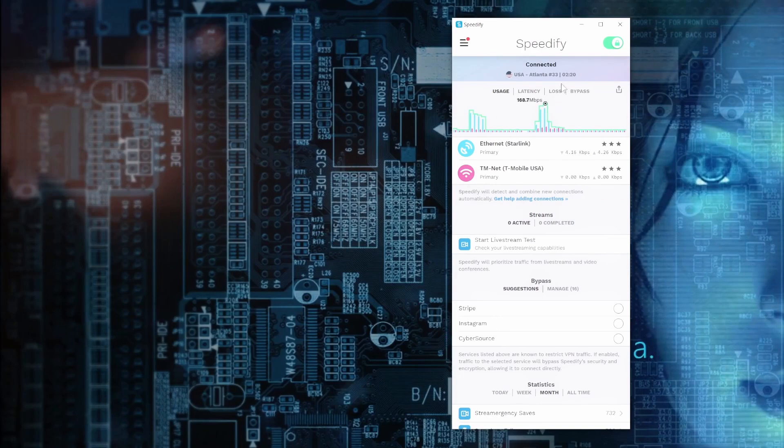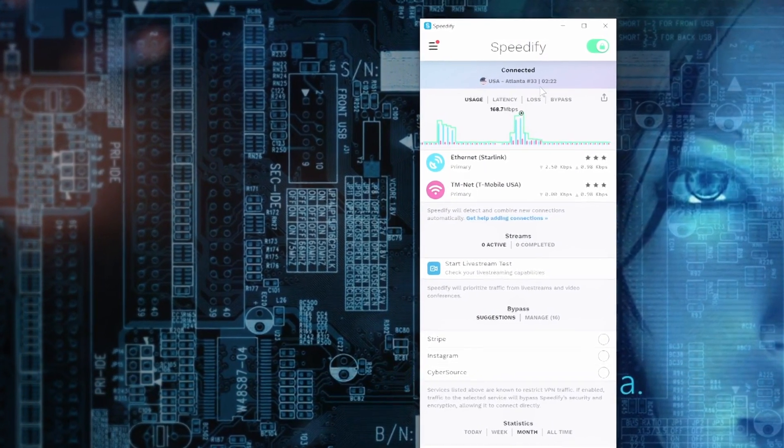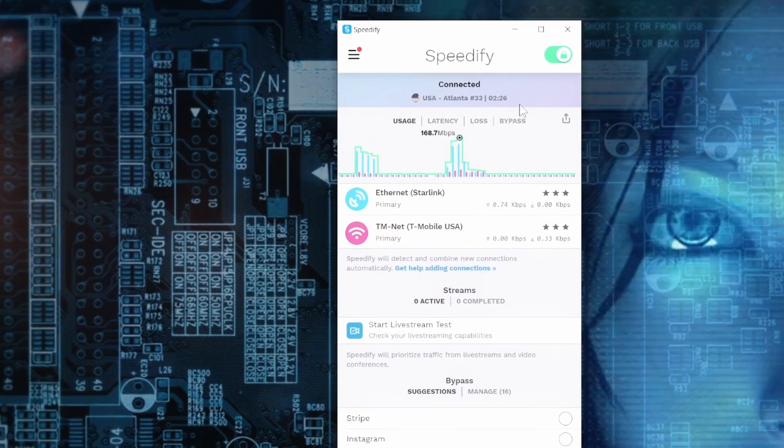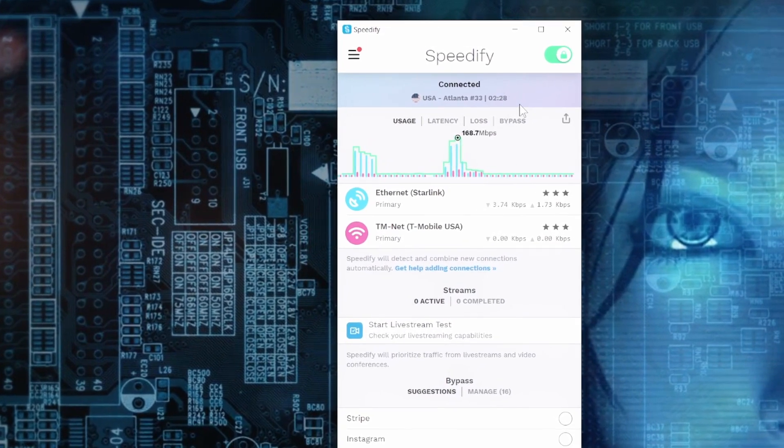We're connected right now through Atlanta 33. Sometimes this will change — if you turn it on and off, it'll connect through Miami sometimes, sometimes Atlanta. Atlanta is where my point of presence is, so it's seeing that as the closest or lowest ping. It really changes depending on when you turn it on and off, and it automatically finds the best server.